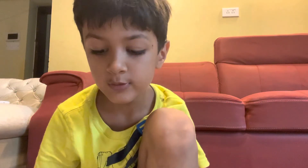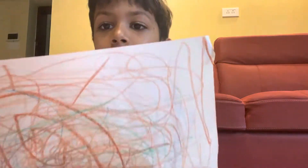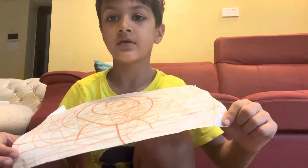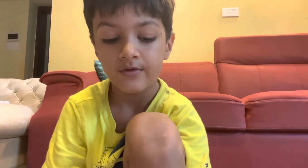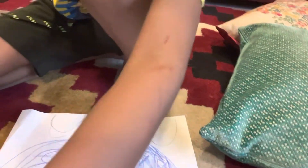Hello everybody, I'm gonna tell you how to make a paper boat. So let's get started — wait, I need to set this up.